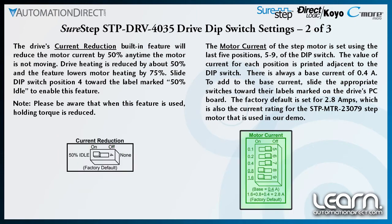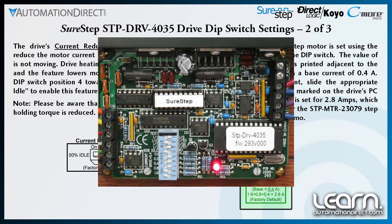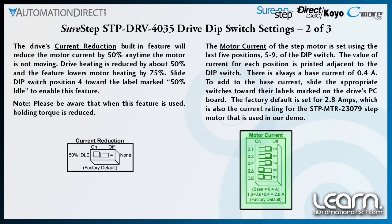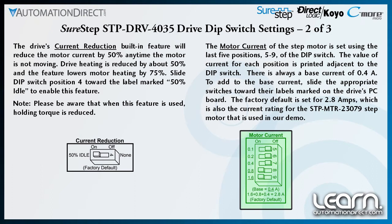The last five positions of the dip switch, positions 5 through 9, are used for setting the motor current of the stepping motor. The value of current for each position is printed adjacent to the dip switch. There is always a base current of 0.4 amps. To add to the base current, slide the appropriate switches toward their labels marked on the drive's printed circuit board. The factory default is set for 2.8 amps, which happens to be the current rating for the stepping motor, part number STP-MTR-23079.